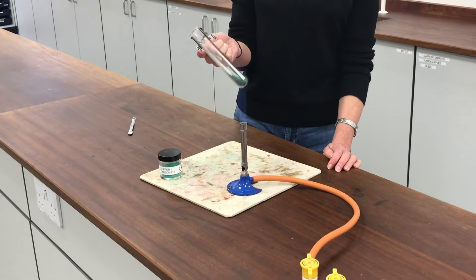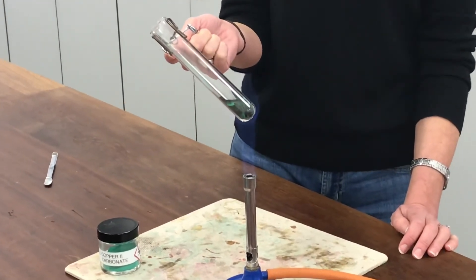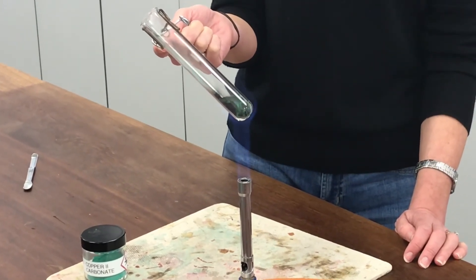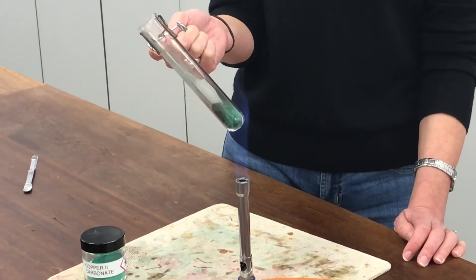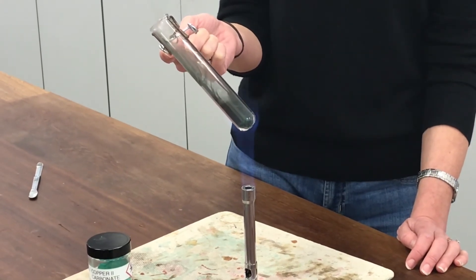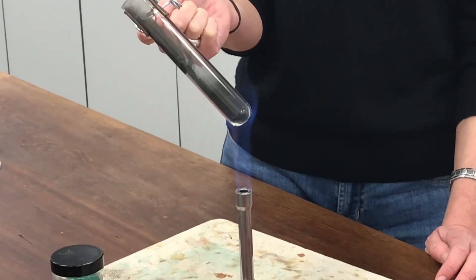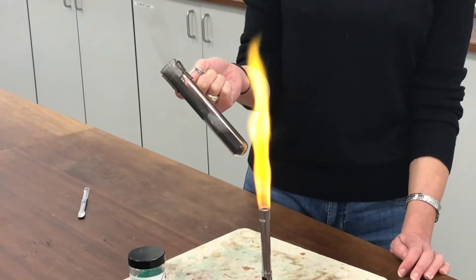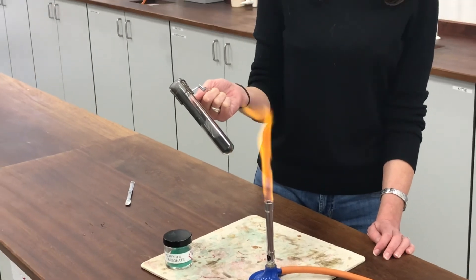My powder is starting to change colour already. What's happening inside is the copper carbonate — it looks like it changes to a liquid and boils, but it's not a liquid at all. It's dry powder flurrying around as it gets so hot. It's decomposing in there, changing to copper oxide and producing carbon dioxide. Some of the powder has got into the flame — you can see it giving a nice colour into the flame.